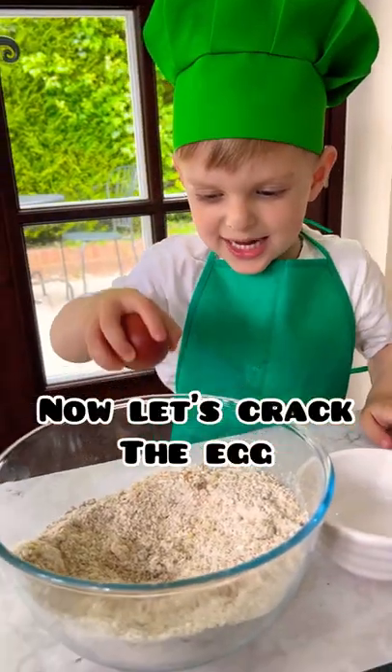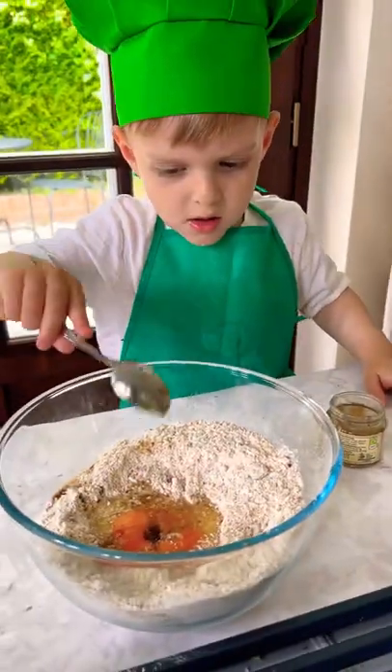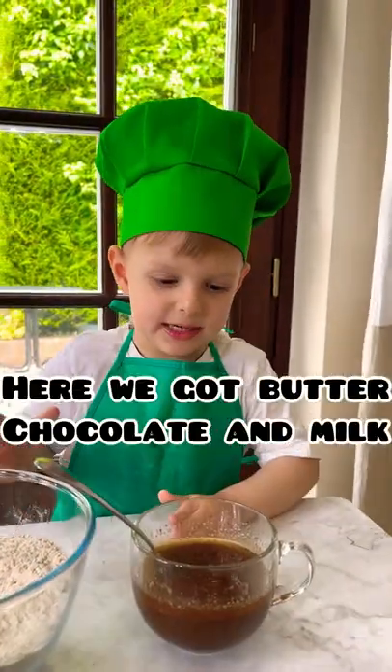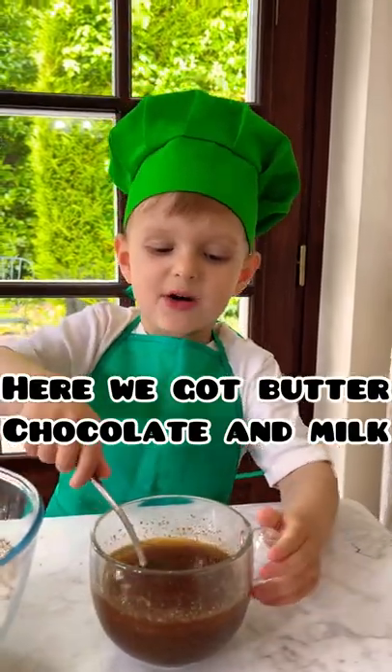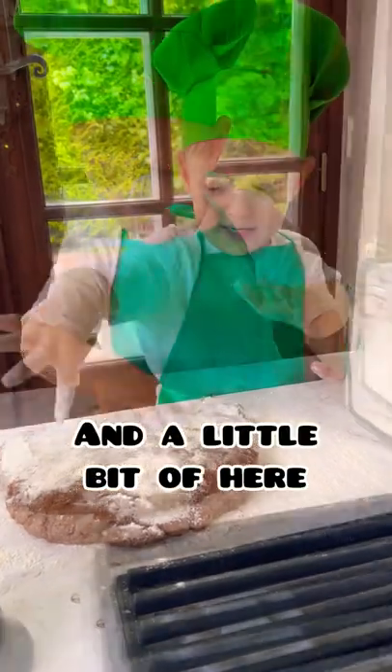Let's crack the egg. Put it in the paste. Here, we've got butter junk and milk. Little bit of here, and then little bit of here.